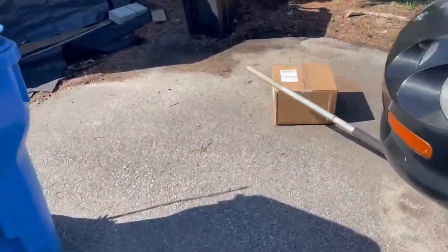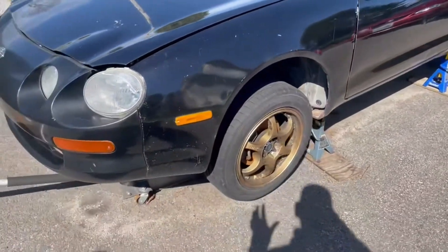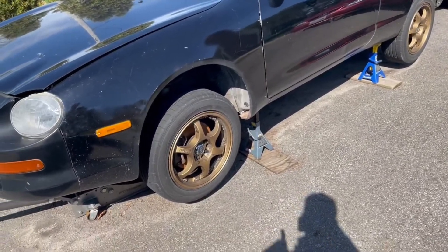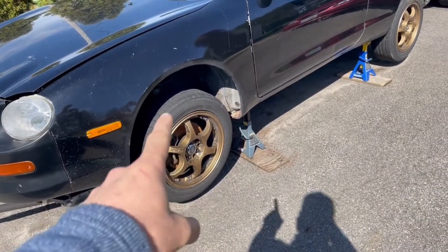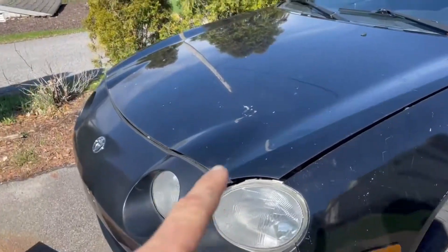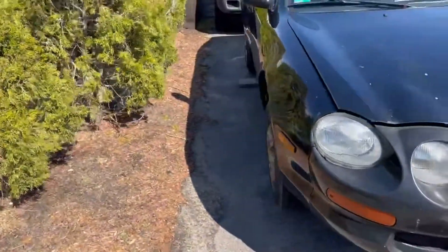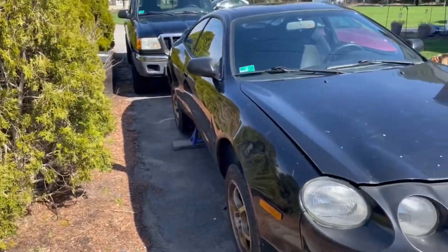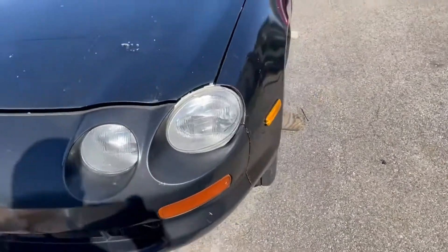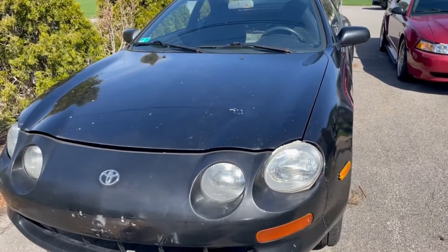I'm back working on the Celica again. Today I have a couple things I want to do: rotate the tires, I bought carbon fiber front brake pads and slotted rotors, I need to do the engine mount, and I have a set of lowering springs for the rear of the car — hopefully to bring the rear end down so it won't spin around on me as easily on the track. I'm going to start by finishing up that motor mount and then move on to something else.